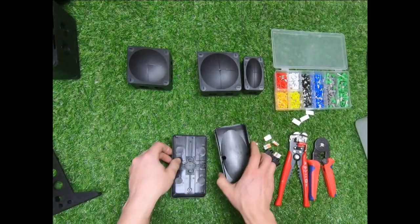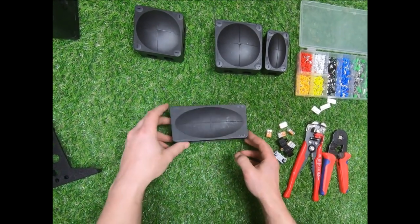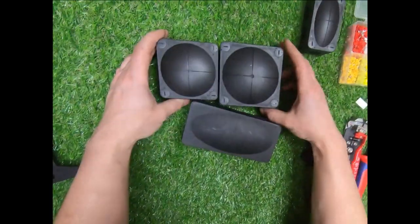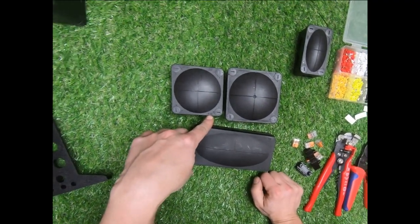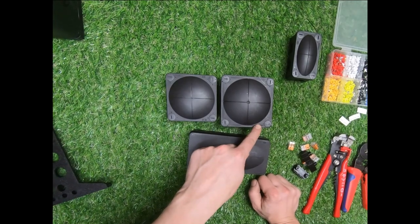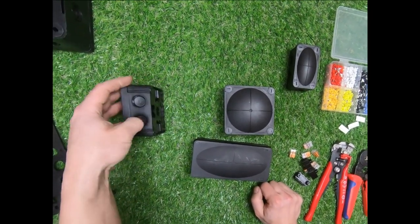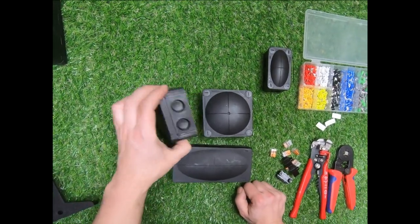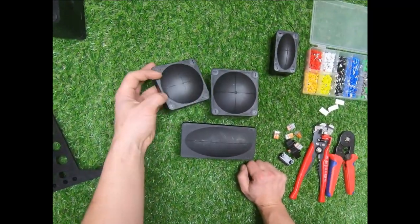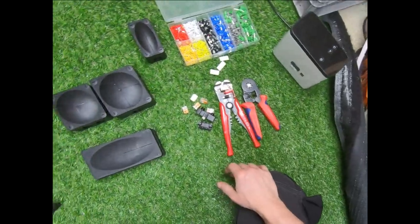On Wiska boxes they have an IP rating written on the front. The 308 says IP66, and the 407 says IP66/IP67. The slash basically means: if you use a 20mm standard stuffing gland, you'll be IP67. If you just use the membrane — and you can use just the membrane, that's the whole point — then it's IP66. So let me walk you through how we do this.